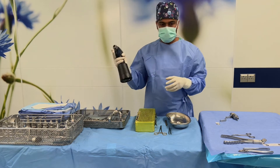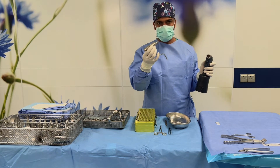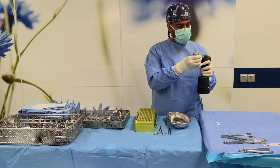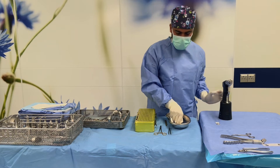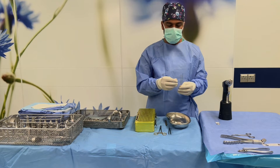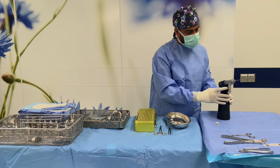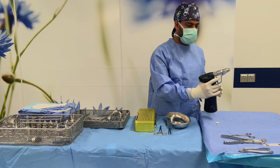It is working. This is the special connector for the K-wire drive. We have different size K-wires here. For this surgery, we use 2mm K-wires. Fix the K-wire — okay, it's working.